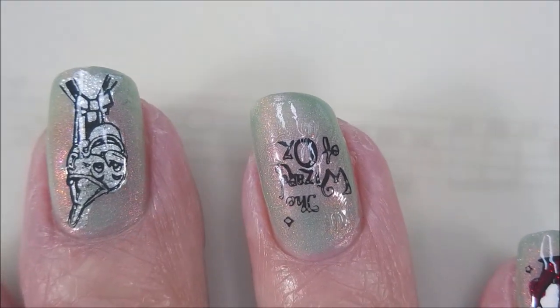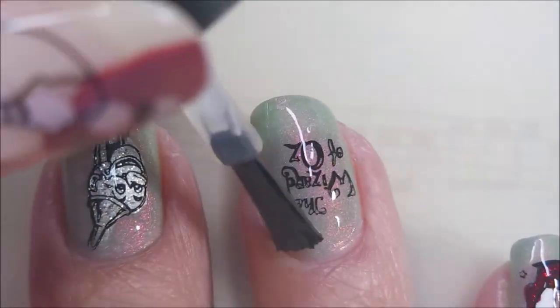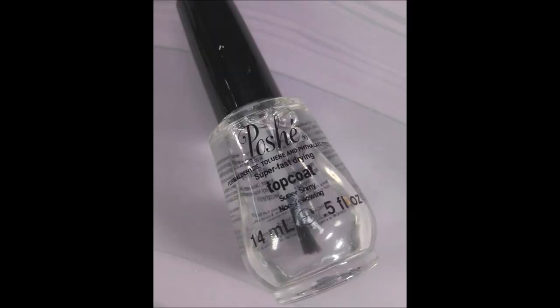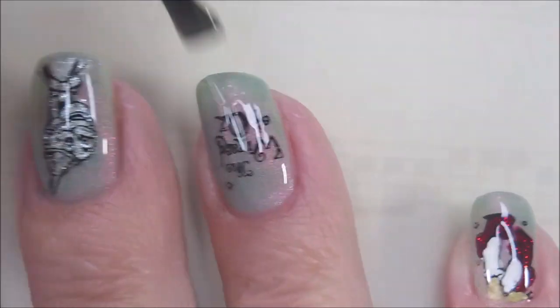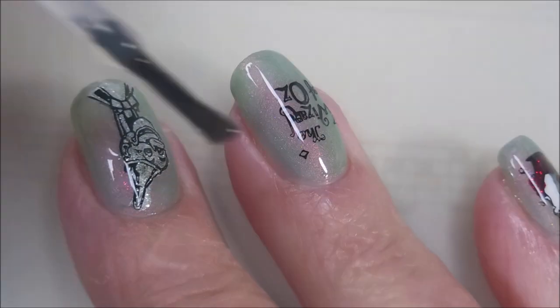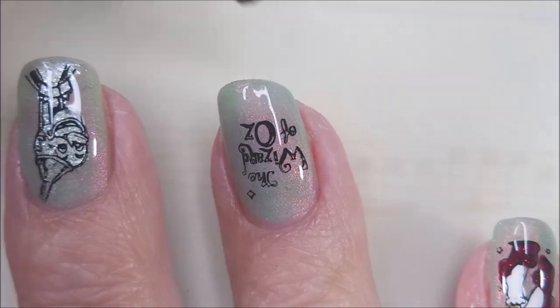Who likes to go to all this trouble and end up smudging their manny? Nobody. Once that is dry, I'll be topping these with the Posh top coat, and this really finishes this one off - it gets it all plump and glossy looking. Very nice. Love it.